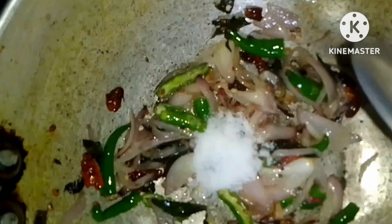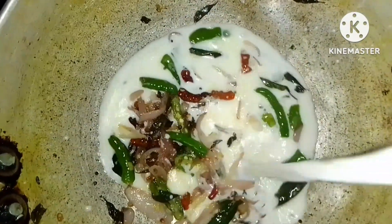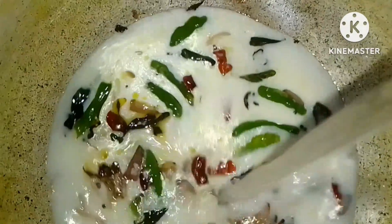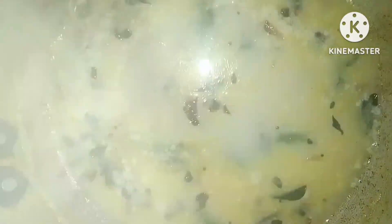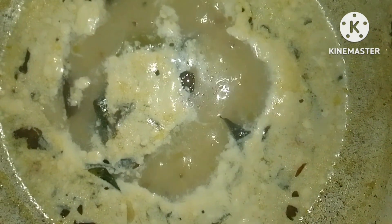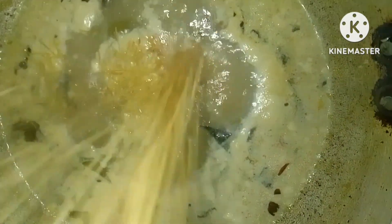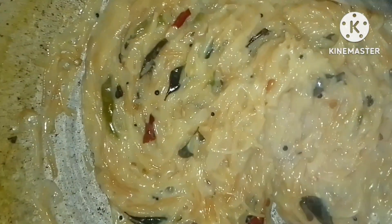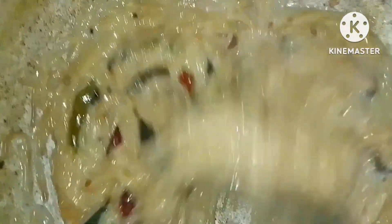You can add salt. You can add water and some salt to taste.